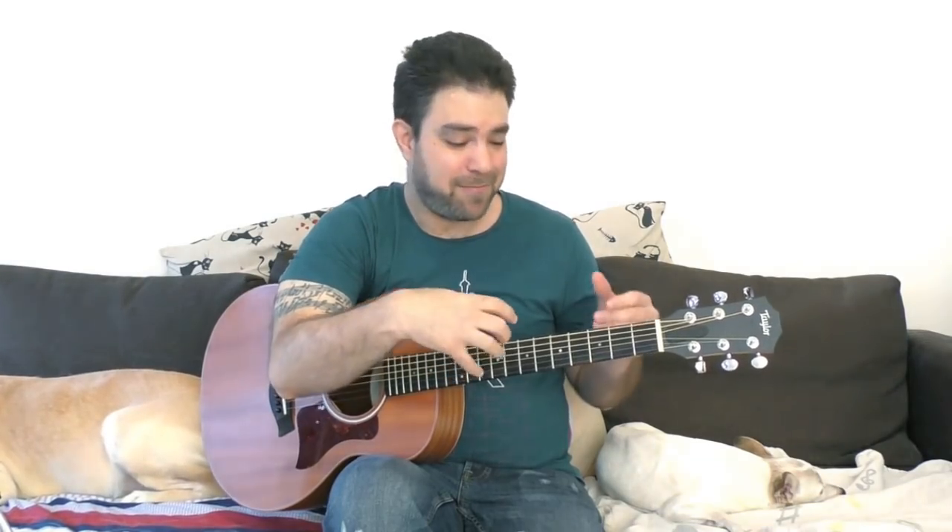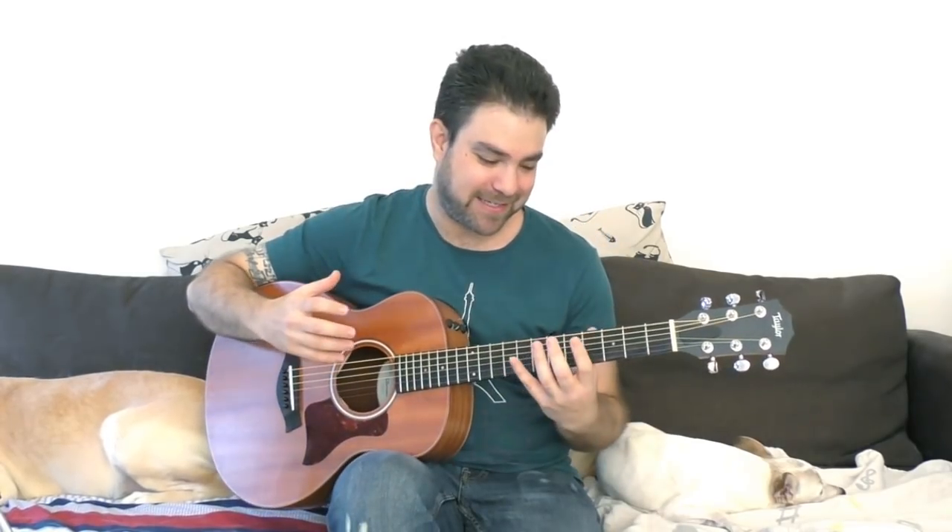If you're transcribing fingerstyle pieces, as hard as it may be, you're training your hands to listen — you're listening through your hands and through your eyes, because you're looking at the fretboard and you start to hear the relations between the frets. It might sound crazy, but it's called synesthesia. It's a word — look it up — it's mixing the senses, and that's what ear training gives you: a sort of synesthesia where you feel the sound and feel the distances.